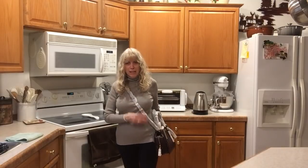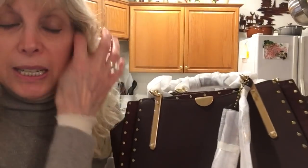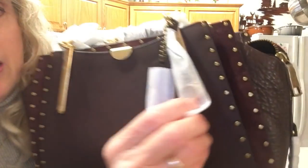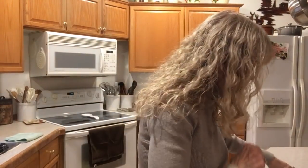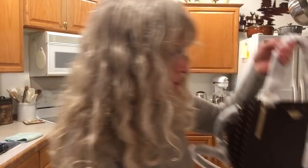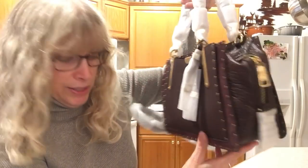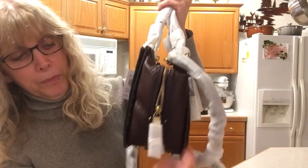It's really a beautiful bag and lightweight — this is two pounds. Let me give you the dimensions. The height is six and three-quarter inches. The width or length is eight and a half inches, and the depth is four and a half inches.